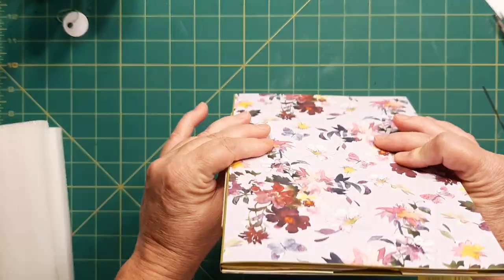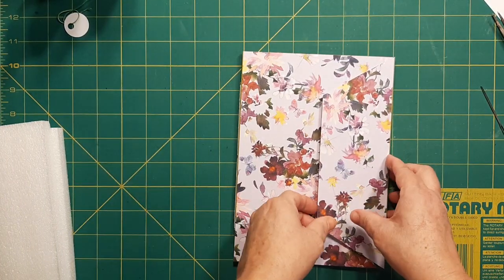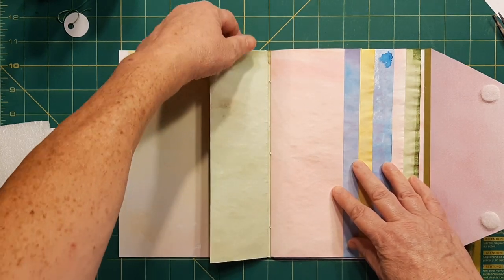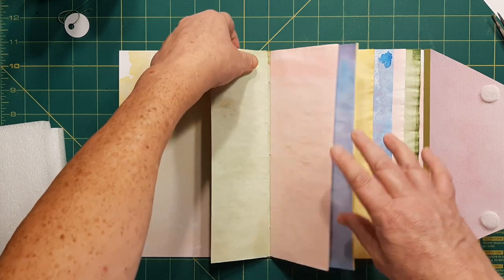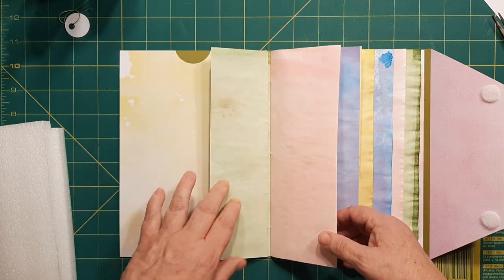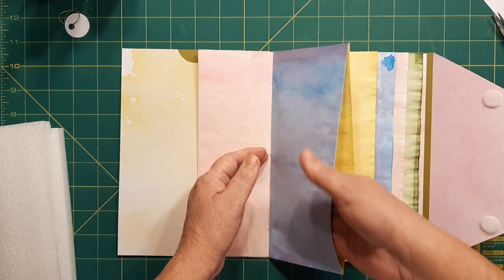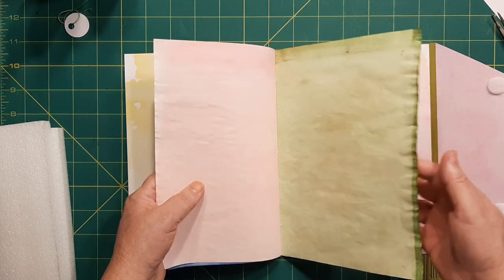We've got our outside looking good. You just need to do your two top loading tags. I did forget to put my little thumb hole here, but I can still get my little skinny one in there. If you've got a tab on the top, you might not need it. Then we've got this one which is a tuck, we've got this one which is a large pocket tuck, and then the rest of these are just paper to decorate as you see fit.